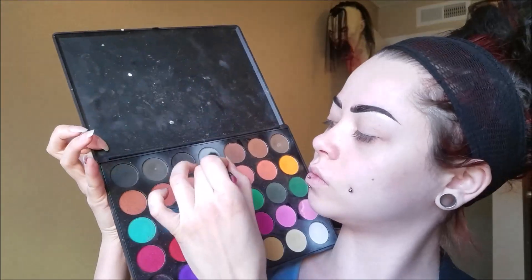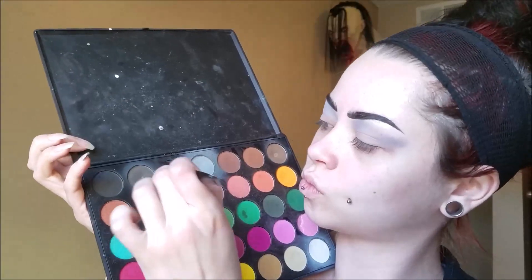Now taking my Morphe 35C palette, I'm using this light gray color as my transition color. I'm bringing it all the way up to my brow bone and then I am kind of doing like a C shape almost, extending out — almost extending it back up when I get closer to my brow. Then taking the darker gray and black in this palette, I'm going into my crease and bringing this pretty far up to my brow bone.